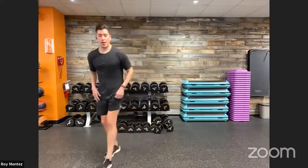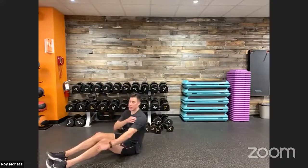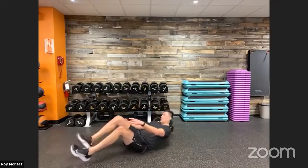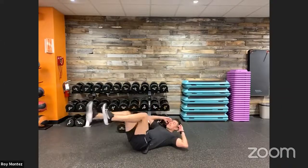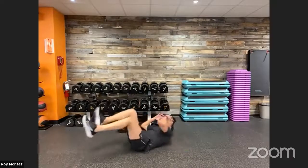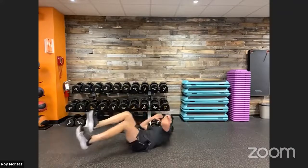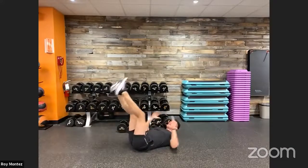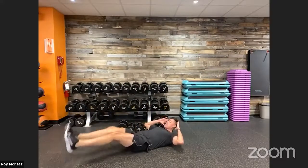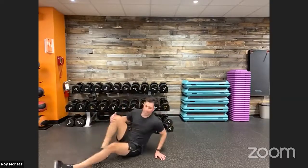Movement number four: down on the floor. If you have a mat, grab it. We have 10 bicycle kicks and two leg raises. Opposite knee to opposite elbow, shoulder blades come off the floor, rotating with long extensions of the legs for 10 bicycle kicks. After that, feet come together for two nice controlled leg raises, then back into 10 bicycle kicks.